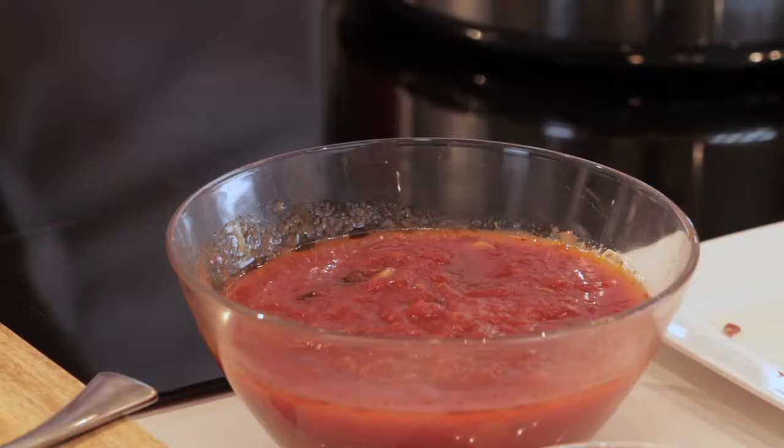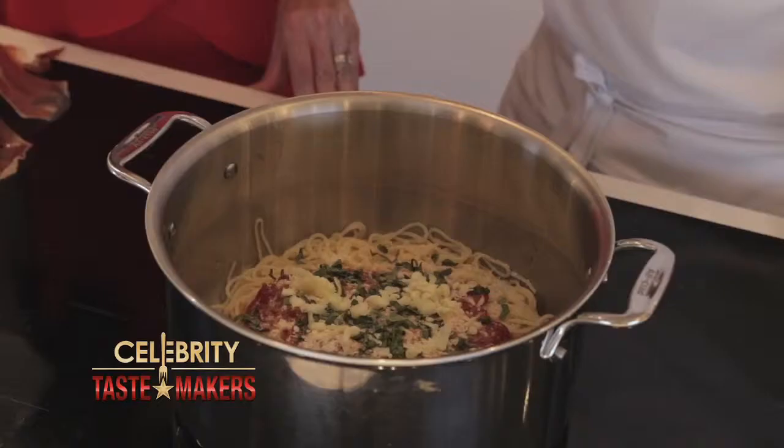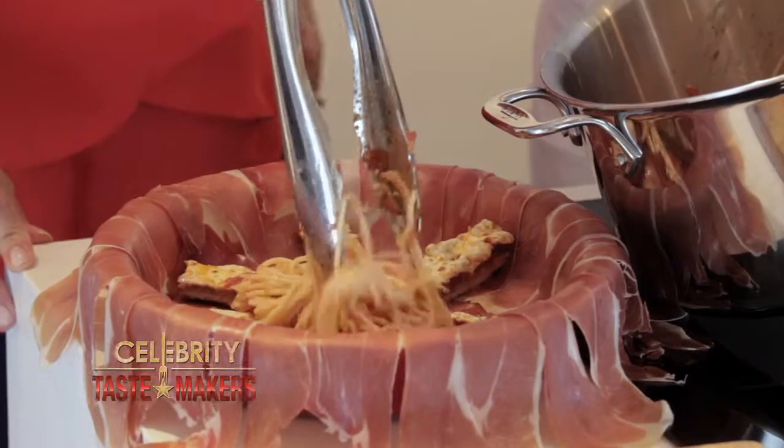Next we're going to strain the spaghetti and combine the sauce, pecorino romano, basil, mozzarella, and breadcrumbs. Now mix it. That cheese and that little bit of breadcrumbs is going to bind it all together when it's baking. Now we'll pour this into our baking dish.